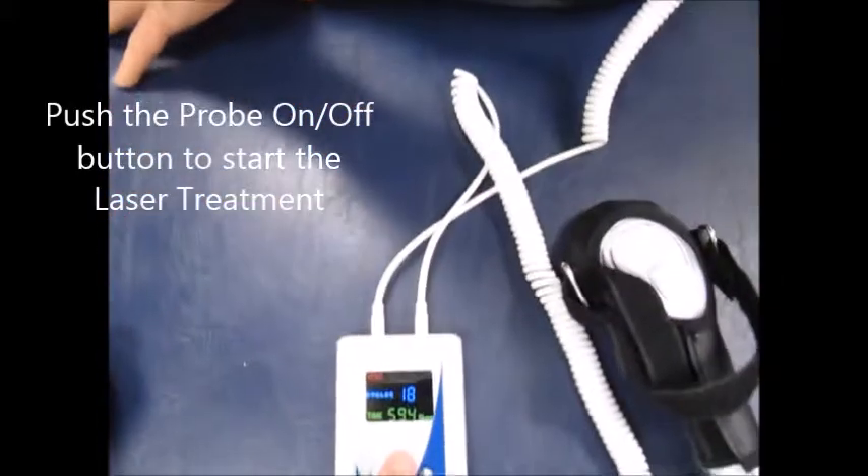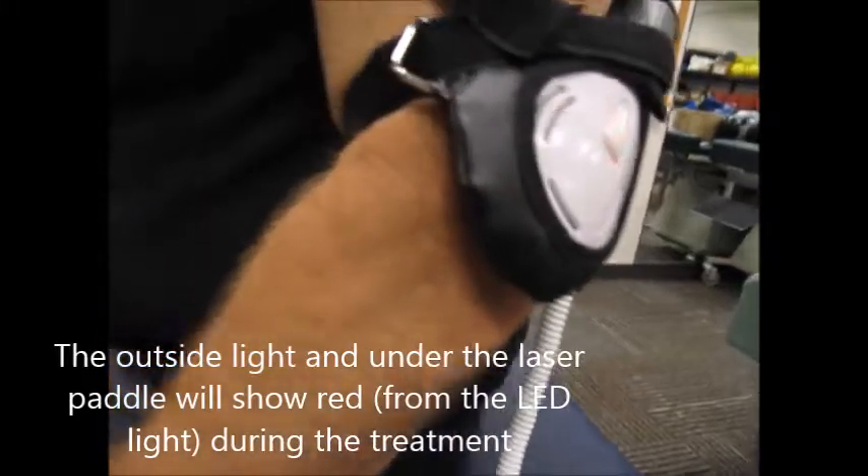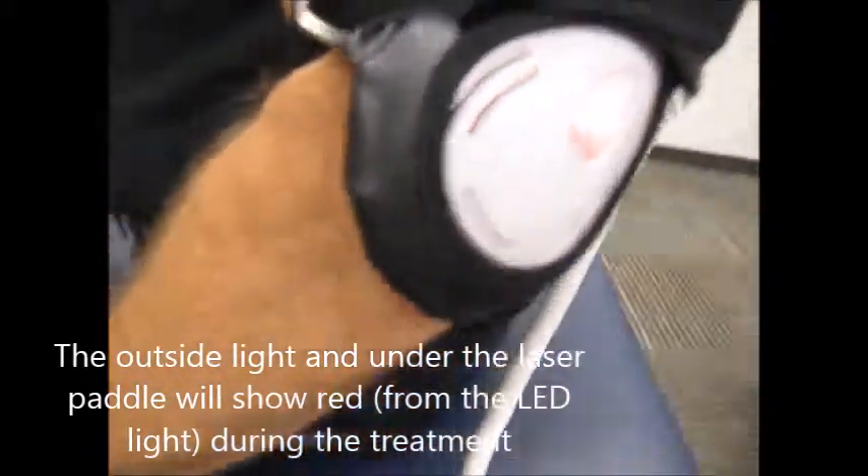Click this button to turn it on, and when I do that I'll go onto here so you can see the little bit of shine through. The treatment's happening — you can see everything's happening over here. If you look under, you'll see the glow of the LED light.